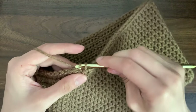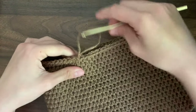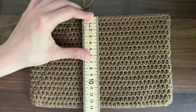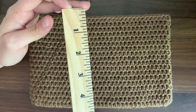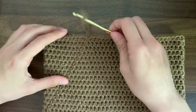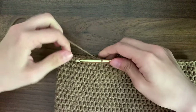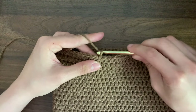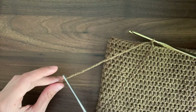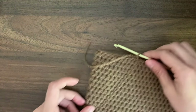I have finished 18 total rounds and the measurements of my bag are about 22 cm or 9 inches wide and about 14 cm or 5 and a half inches long. Once you're happy with the size of your bag, we can fasten off. To fasten off, first we'll chain one to make a knot, then cut off our yarn just a few inches so we can sew it in, and then pull with your hook.